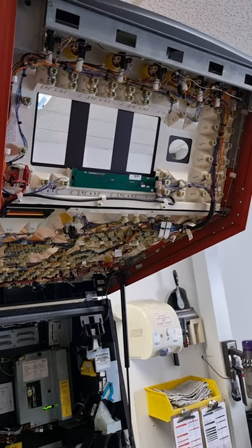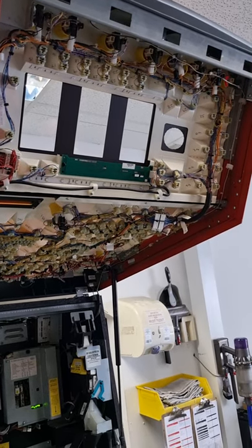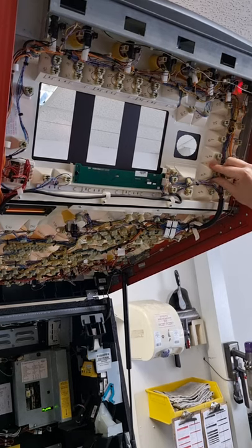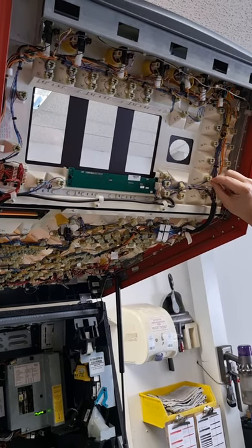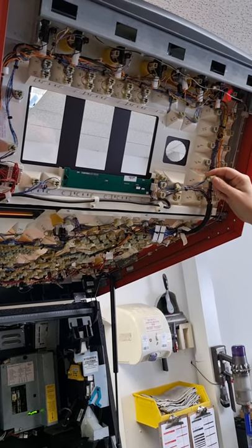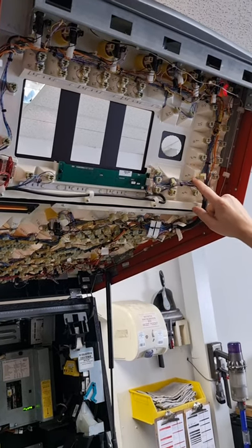To change the lamps on the machine, I'd first recommend you switch the machine on and identify any lamps that are out. Then wiggle them out — don't pull them from the actual wires themselves, just wiggle out the holders like so. Once you've identified all the lamps you wish to replace, proceed to the next step.